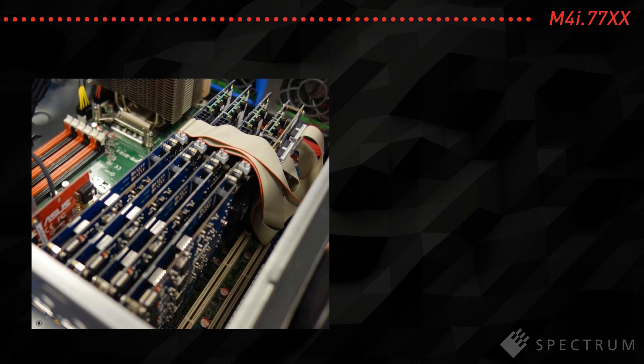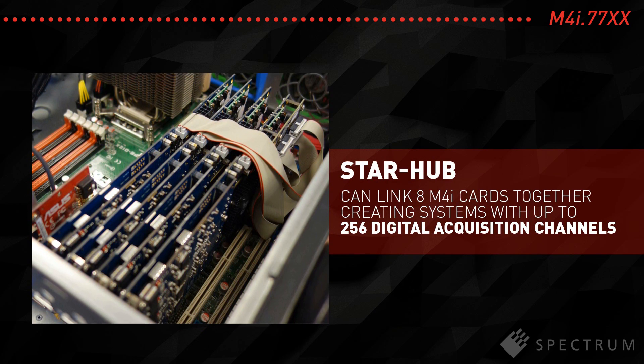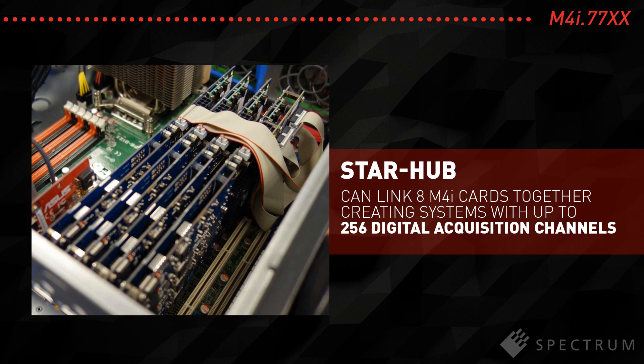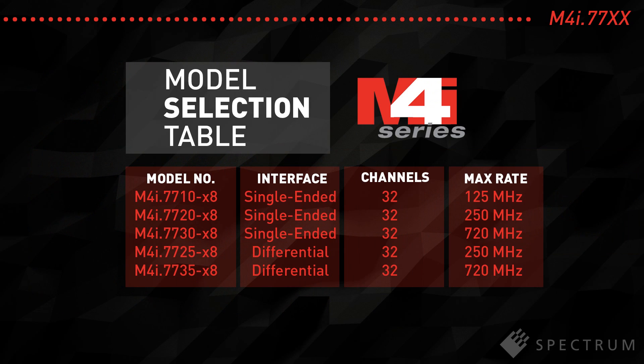Furthermore, if you need more channels you can even link up to 8 cards together with Spectrum's StarHub clock and trigger distribution system. StarHub is the perfect way to create test systems with up to 256 fully synchronous channels.